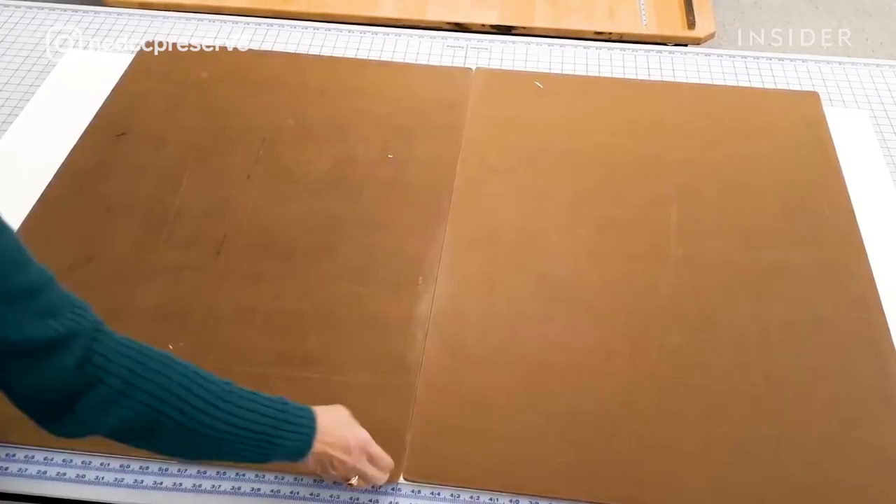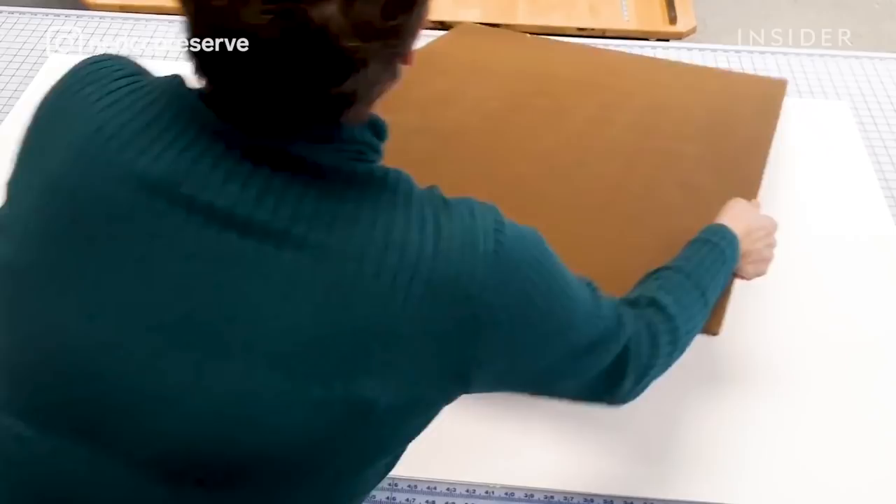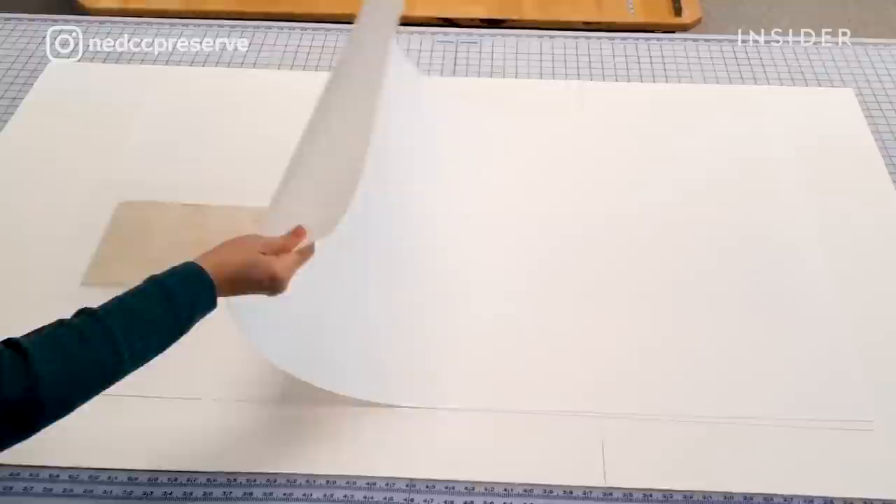We use a thick blotting paper that helps absorb the humidity, because if you put the photograph or the gelatin right against the blotting paper, it will stick and then you're in trouble.